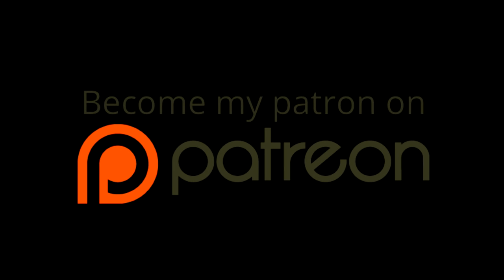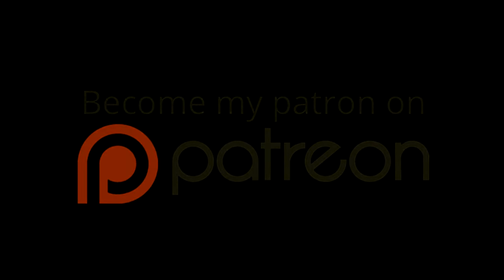Thank you very much for supporting my channel. If you'd like to become a patron, there's a link to my Patreon page in the description below — your contributions help pay for my work and keep the channel going. A single dollar a month is more than enough and you can cancel at any time. If you can't, don't worry — you can support the channel by simply watching my videos and sharing them with your friends. Thank you for watching, have a great day, and I'll see you on the next one.